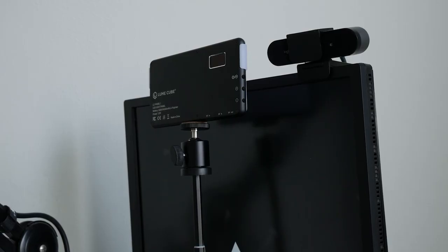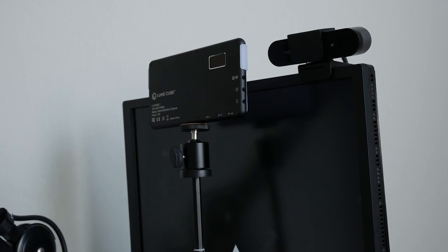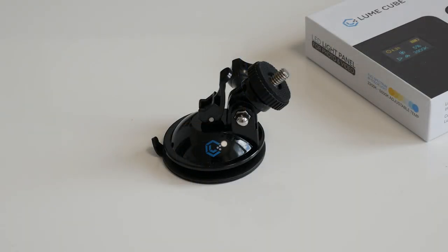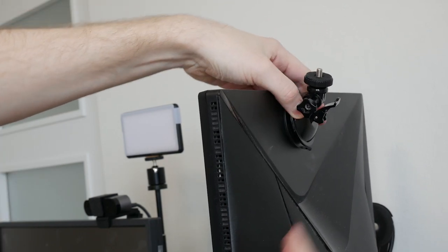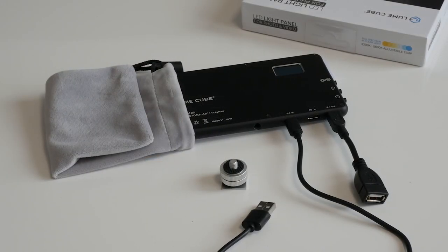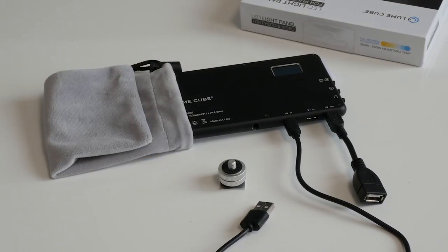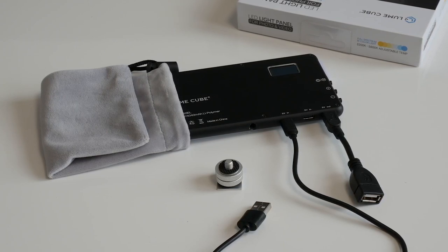Though unfortunately it doesn't quite reach higher than my 27 inch in portrait, so if you need that you could also opt to pick up one of their suction cup mounts from the website, which could also be great for your webcam. You additionally get a separate cold shoe mount for a camera, a micro USB charging cable, and a mini USB to USB adapter if you'd like to use it as a power bank.